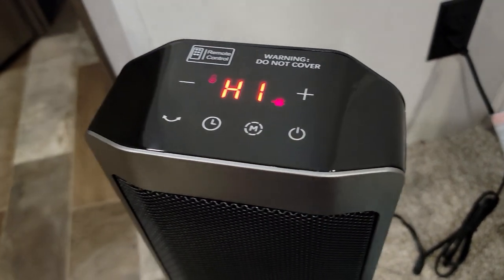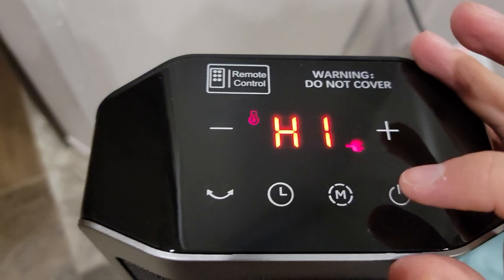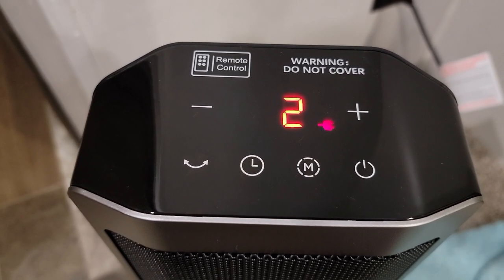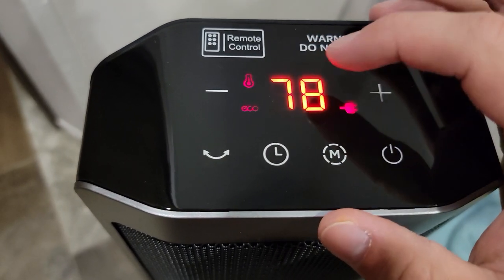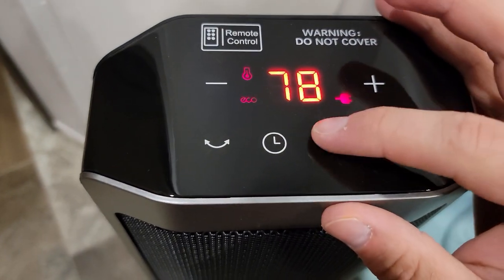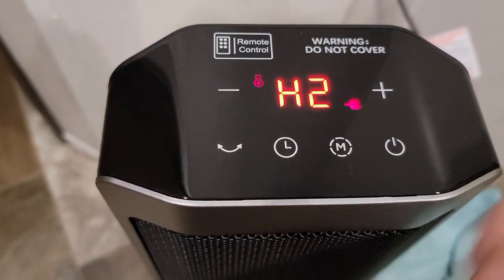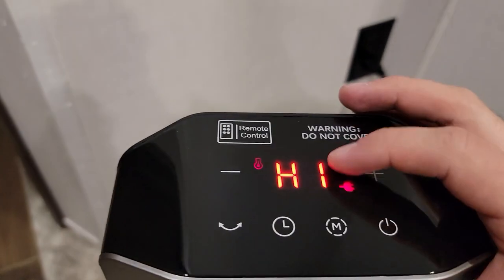Something happened and it cut on — it says 'high.' It's counting down: 14, 13, 11, 10 — what are you doing? — 3, 2, 1. Oh, it's like a shut-off. Okay. High, and M is for mode — eco mode. Okay. 78, that's like a set temperature. Heat 3 — so these are the three different heat modes. Heat 3's pretty warm. Heat 2's also warm. Heat 1 is also warm. So they're all warm.